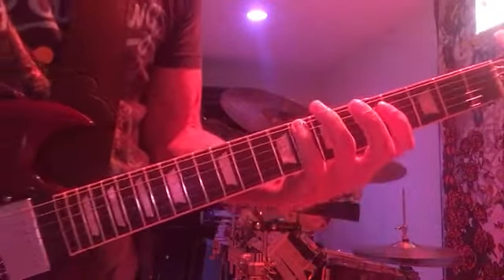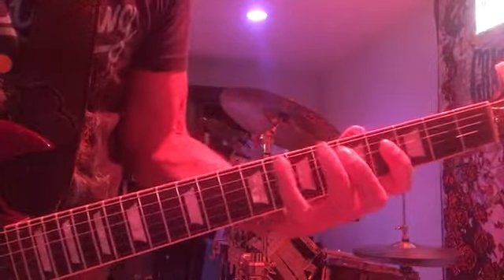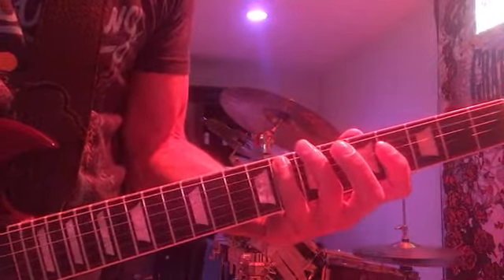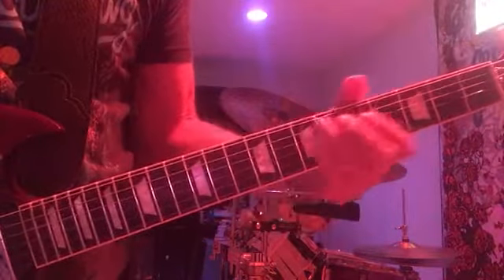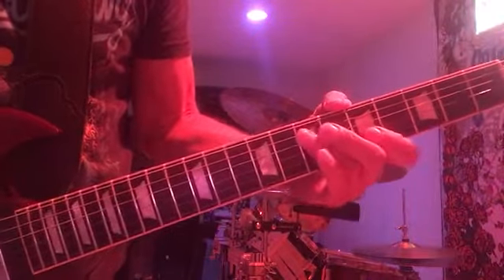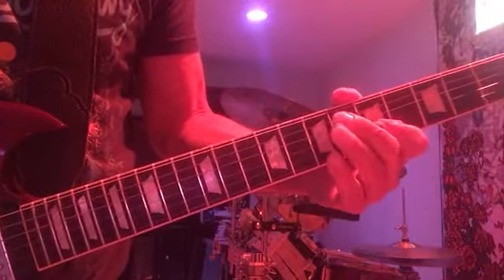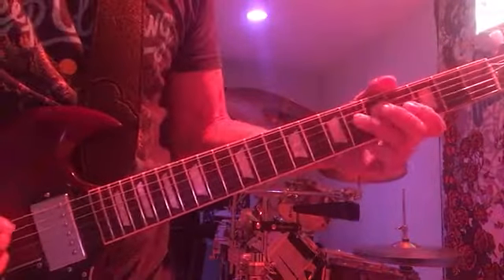And that is on the E string, the eighth fret. Then the last part: A string on the seventh fret, G on the fifth fret, D on the seventh fret.